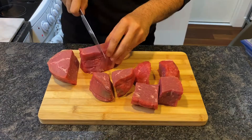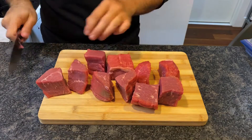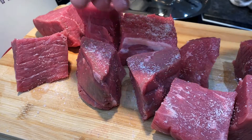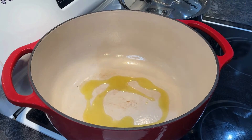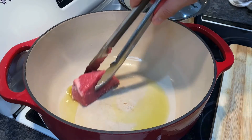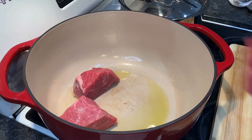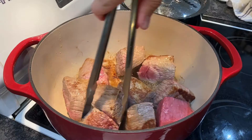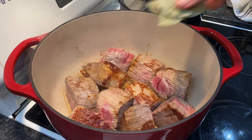For this recipe we're using beef chuck roast. Slice your beef into large chunks about two inches thick, then salt very generously as this meat is thick and can handle it. In a large Dutch oven or pot, heat two to three tablespoons of olive oil on medium-high heat until smoking slightly, then sear your beef until brown on all sides and it comes loose off the bottom of the pot — you're looking for a rich brown color.